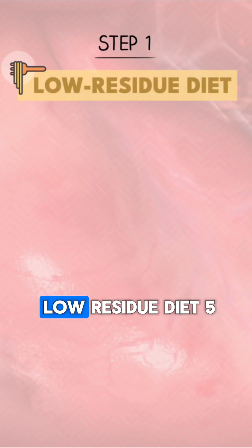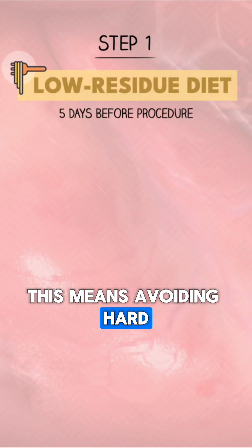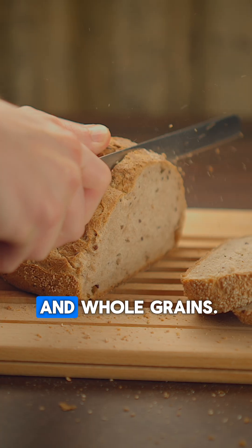Preparation starts with a low-residue diet five days before the procedure. This means avoiding hard-to-digest foods like nuts, seeds, raw fruits and vegetables, and whole grains.